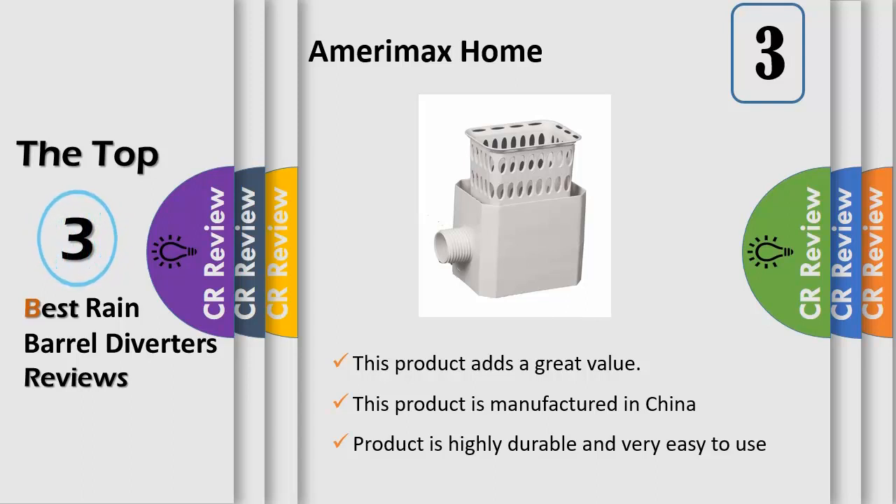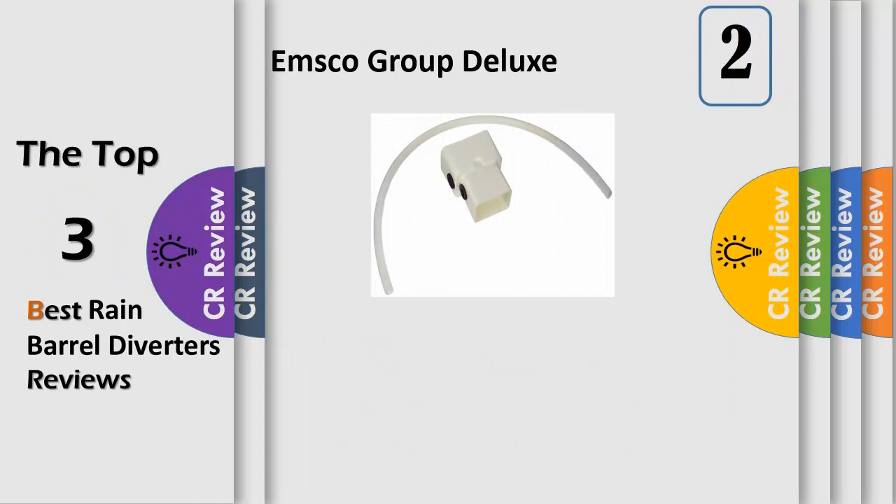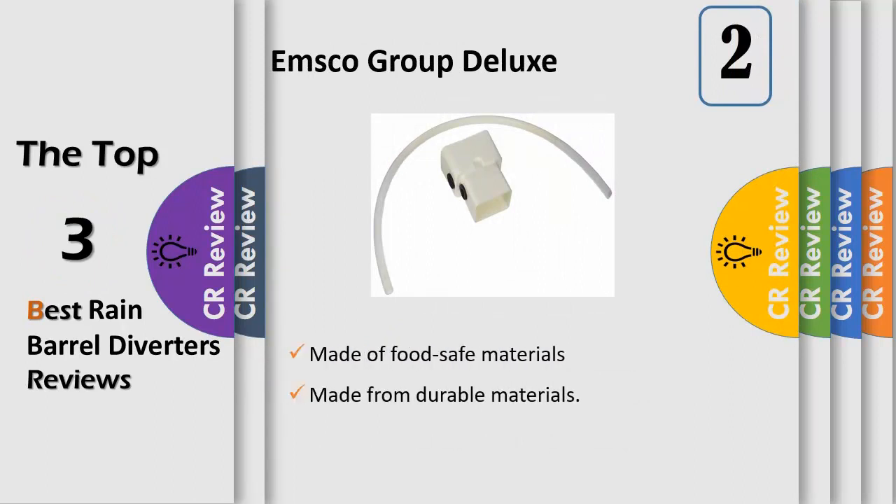Fits most residential 2x3 downspouts used for collecting rainfall from your rooftop to store in a barrel or connect to a hose. Universal Rain Barrel Diverter: the Emsco Deluxe Downspout Diverter and Connector Kit links any style of rain barrel directly to any 2x3 or 3x4 downspout for improved functionality and aesthetics. The rainwater diverter improves rain barrel aesthetics by allowing the user to not cut out significant sections of their downspout, and eliminates the potential for standing water found in top fill rain barrel systems that can overflow and attract pests, such as mosquitoes.